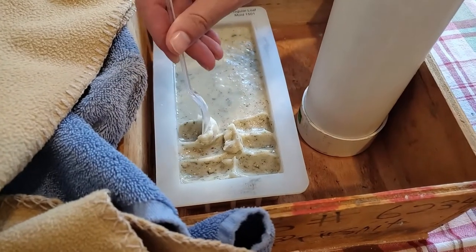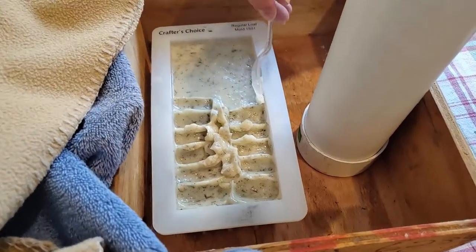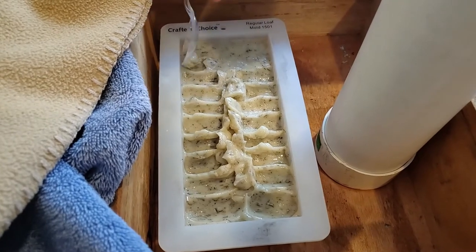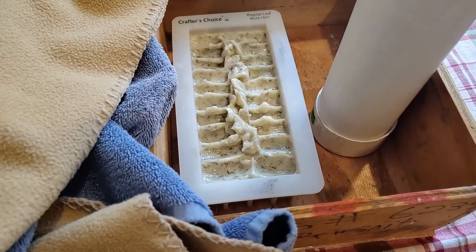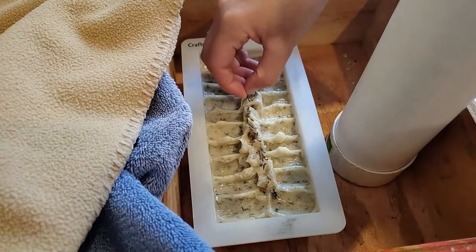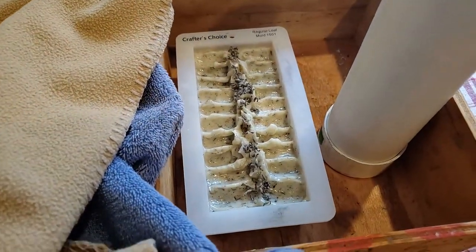We're covering both molds with a towel and then a blanket, because they start to warm up and we want them to cool down slowly so they don't crack. After they got a bit harder, we used a spoon to create ridges on top of the rectangular soap mold for texture. Then we added the leftover flower buds on top as decoration — you don't have to do this part, we just did it for aesthetics. We covered it back with the towel and blanket so it doesn't crack as it cools.